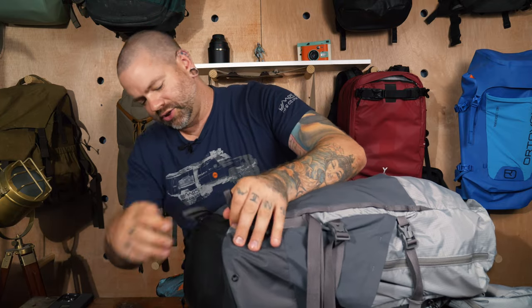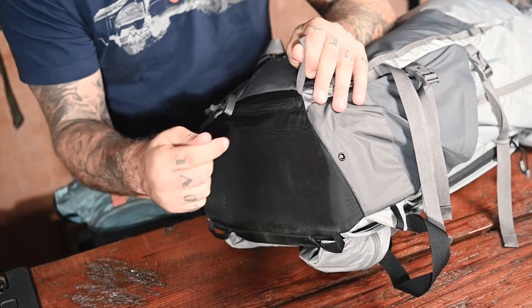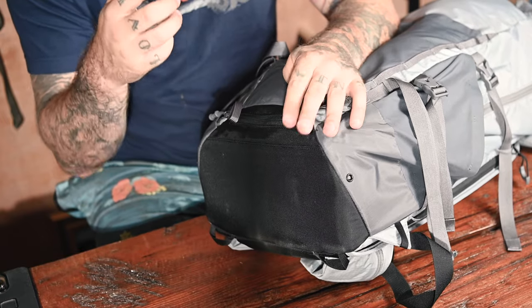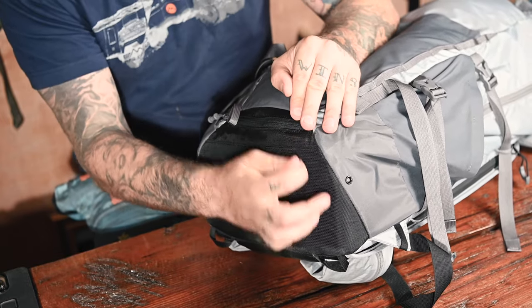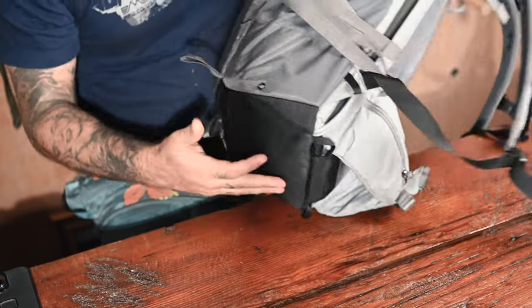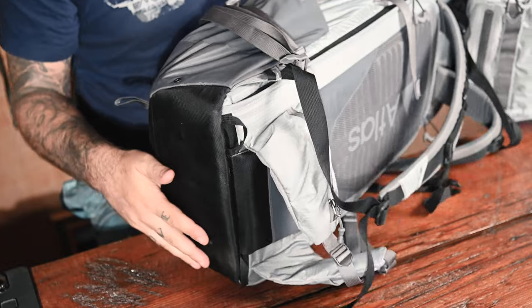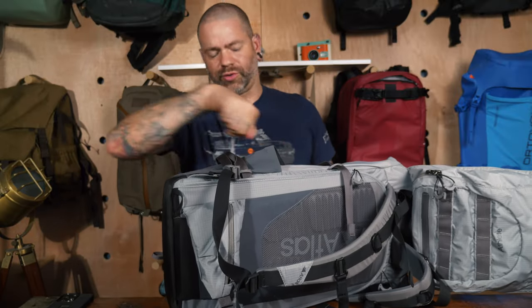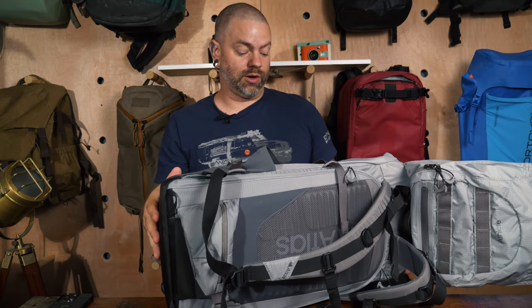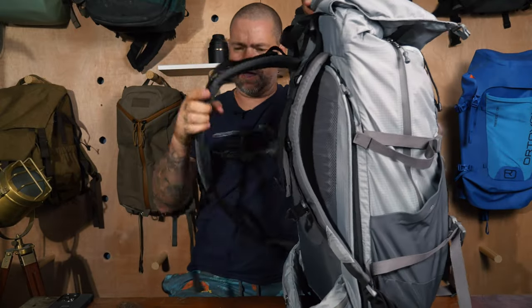The bottom isn't reinforced with Hypalon or anything like that, but this fabric is very well reinforced and can take a beating. I was in a caving situation expecting tears or abrasion and nothing happened. Each of the side drop pockets for your water bottle has a grommet so water can drain out — if you're in the rain and water gets in, it can escape rather than pool.